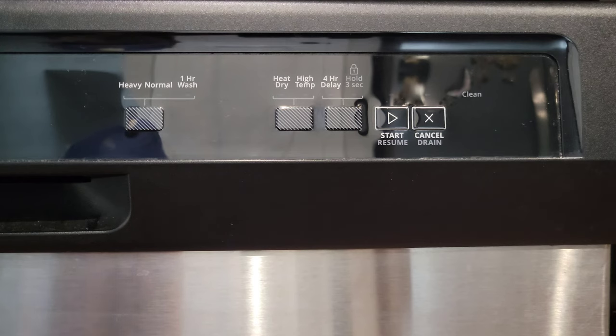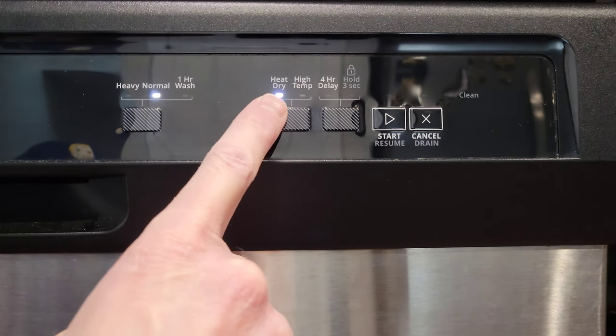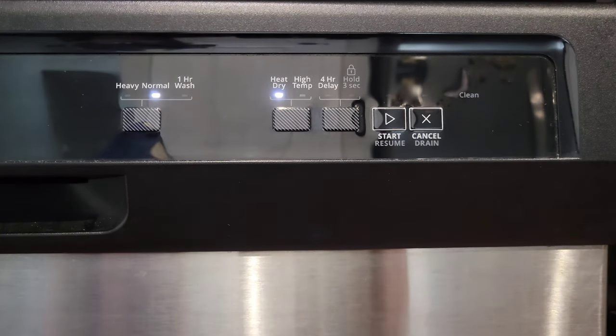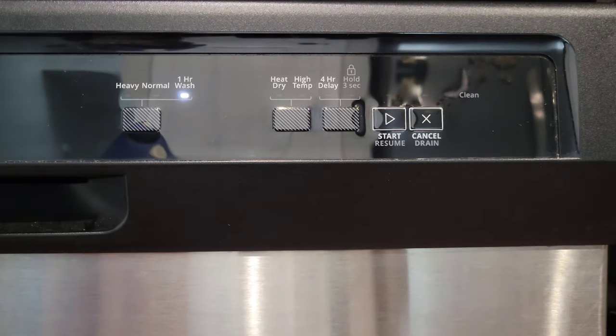You can see that the heat dry button showed up automatically when we pressed Normal. The heat dry will add extra time — the amount listed in the user guide for heat dry is 52 minutes. If we press the button again it will go to One Hour Wash.